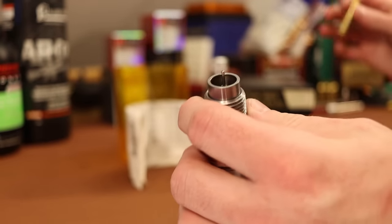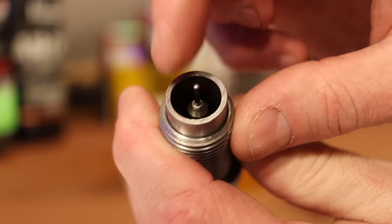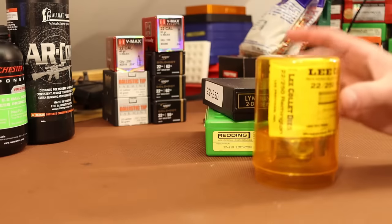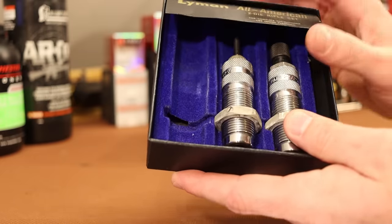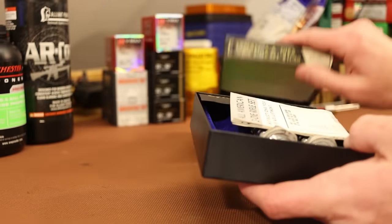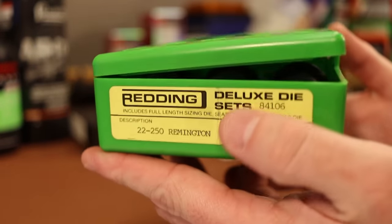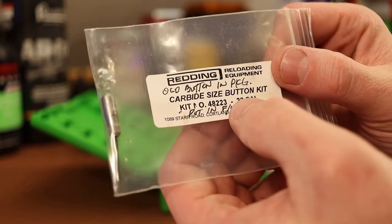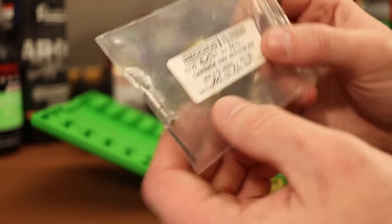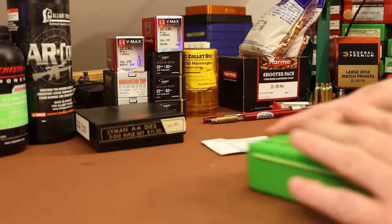With new brass, the necks are generally pretty small. I'll read the directions on the Lee collet die since I'm not all that familiar with them. I've got a Lyman All-American two-die set — just a basic full-length sizing die and bullet seating die. We'll most likely end up using the Redding set quite a bit. It's a deluxe three-die set, and my grandfather had the carbide sizing button installed in the full-length die, meaning there's a carbide expander ball in there so we don't need to lube inside the case necks.